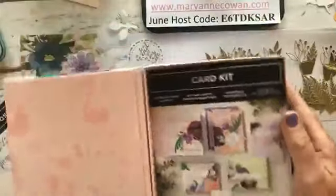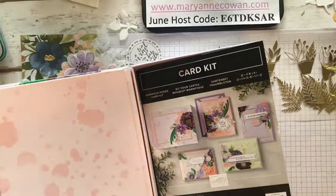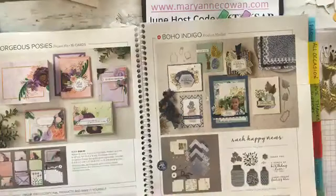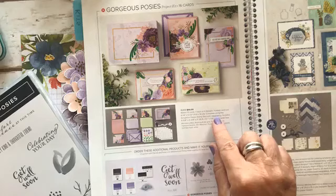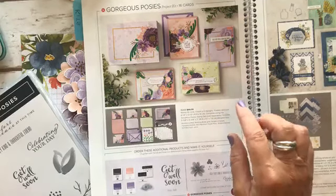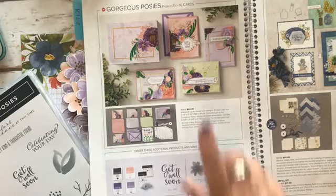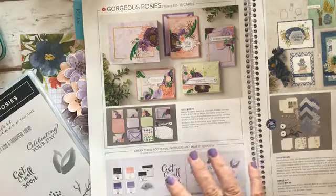I figured I'd do one more Facebook Live with this kit because it is so beautiful and I want to get all the cards made up. This is one of the kits available in the annual catalog — the kits are right at the beginning of the catalog. This is not an all-inclusive kit, which means the stamp set and the kit are sold separately. The kit makes 16 cards for each of four designs, and you can buy the stamp set separately. It's $26, and the kit is $44, but the cards are beautiful.